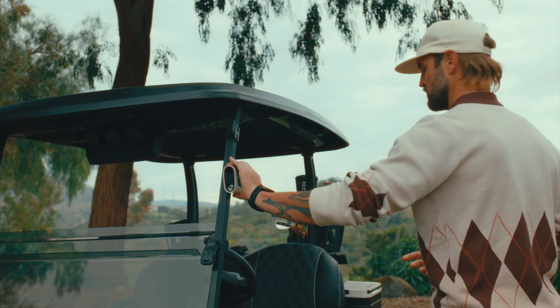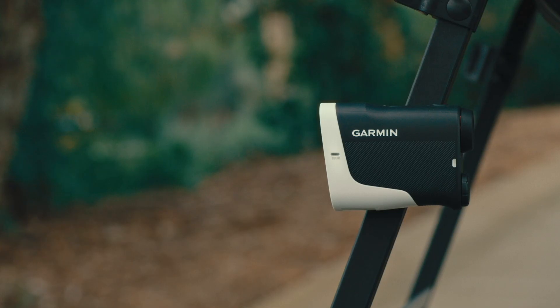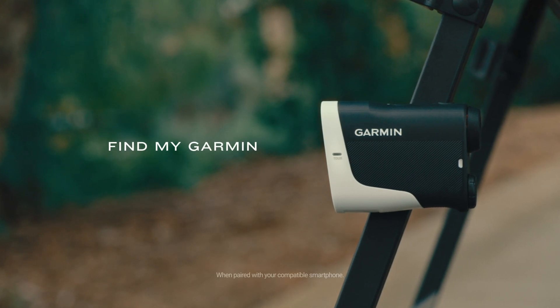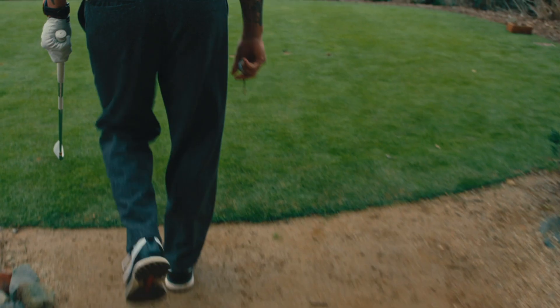With the built-in magnetic mount, Approach Z30 securely attaches to your golf cart. It's easy to locate if lost with the Find My Garmin feature, and has an external indicator light for tournament mode.